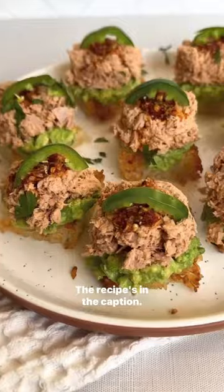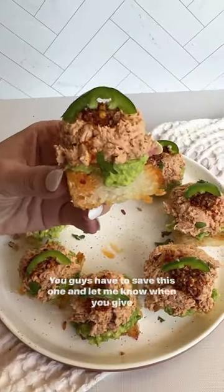It is so good. The recipe is in the caption. You guys have to save this one and let me know when you give it a try.